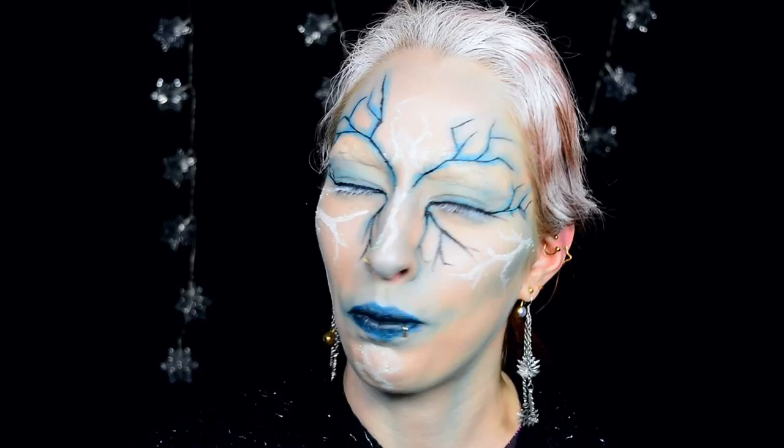Hello! Today I've got another special effects look for you. As you can hopefully tell, this isn't what I regularly look like. This is obviously inspired by winter — it's sort of supposed to be a snow demon fairy creature.